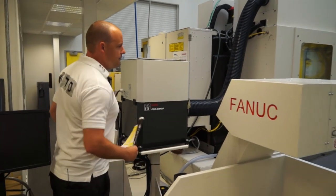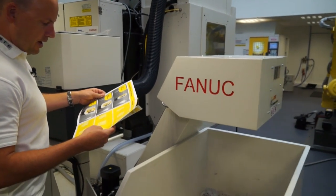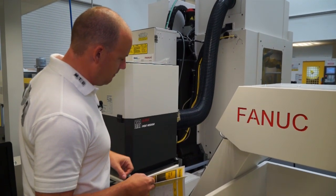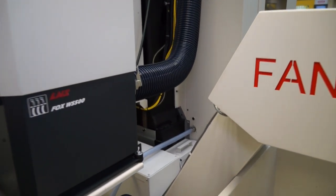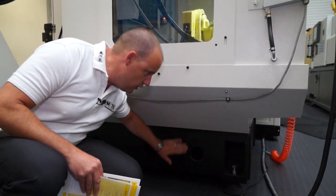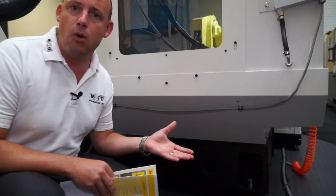Moving around the back — even the depth of the machine, looking at the footprint — you've actually got about one and a half metres in depth if you take out the mist extraction and the conveyor, which supports the compact argument. Build quality is also a big factor: this FANUC machine, built in Japan, has a solid cast iron base, giving it plenty of weight, which again supports the theory of high speed, stable machining.